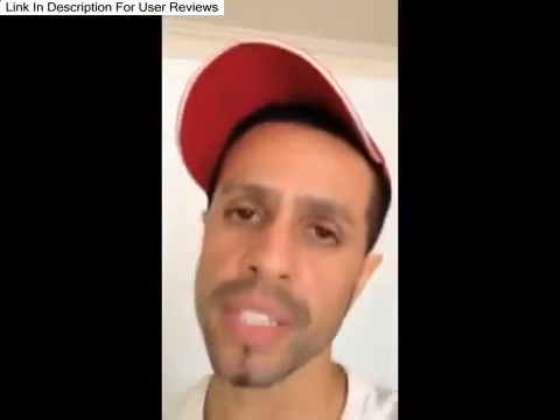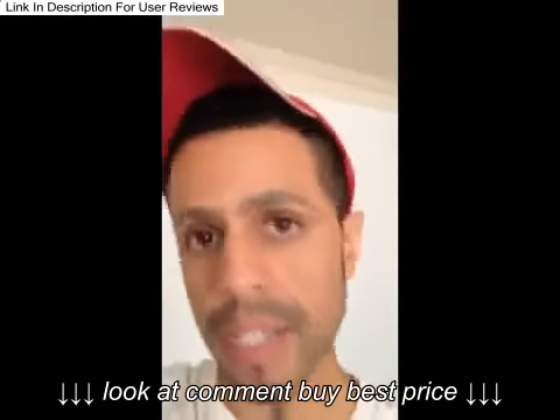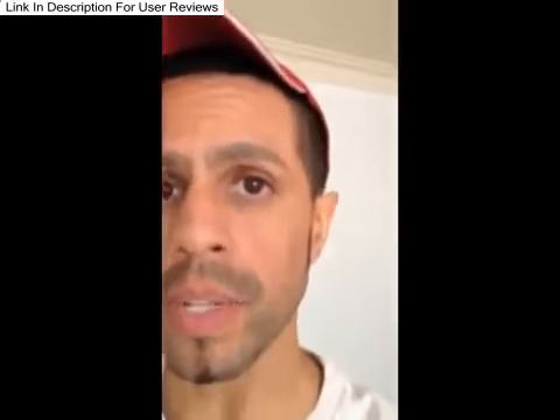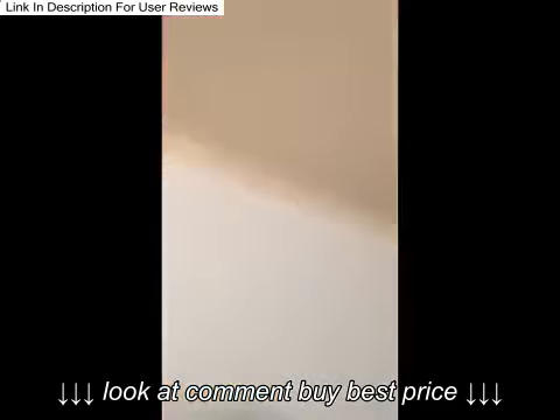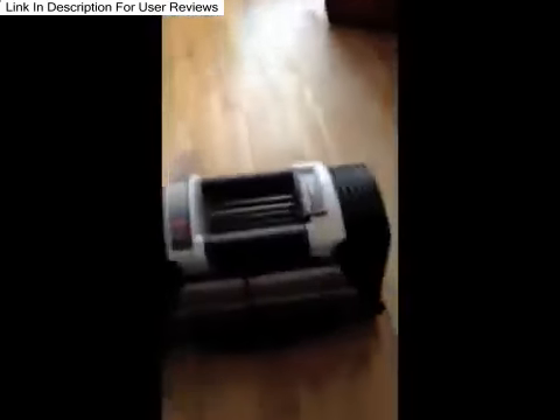I made a purchase today that I'm really happy with. I've been thinking about it for about a year, and what I just got was the PowerBlock. These are them — I will show you how these work in a little bit.